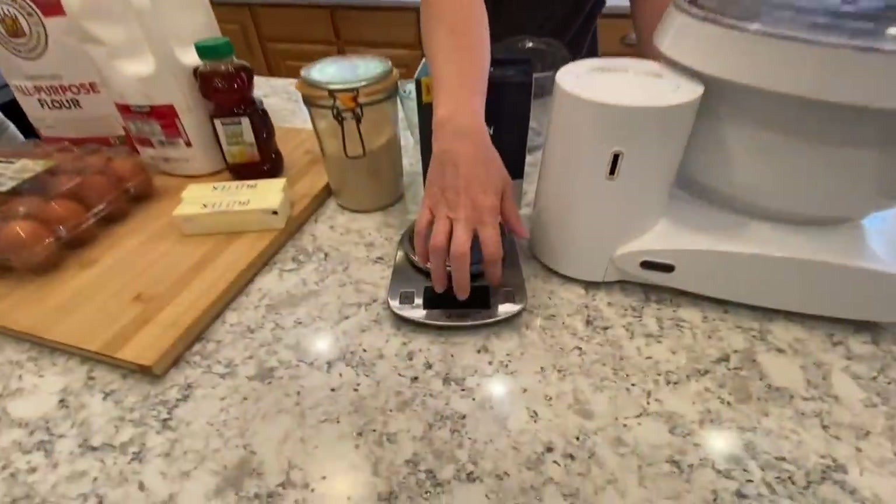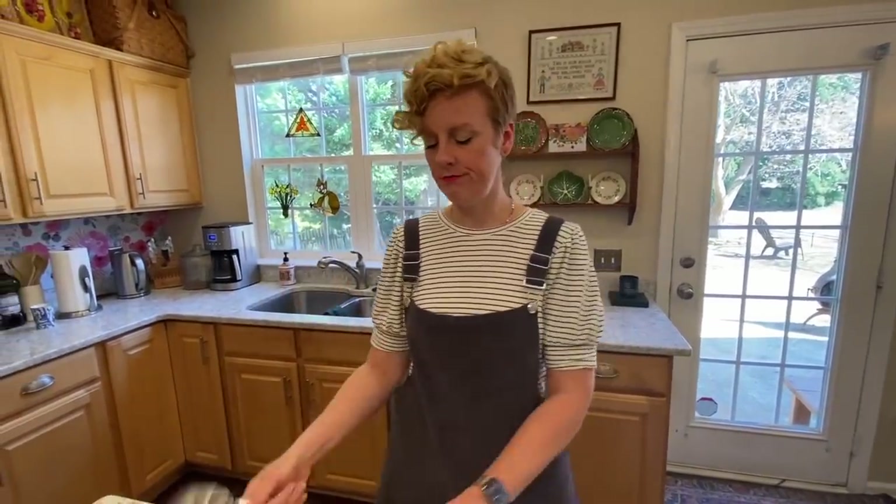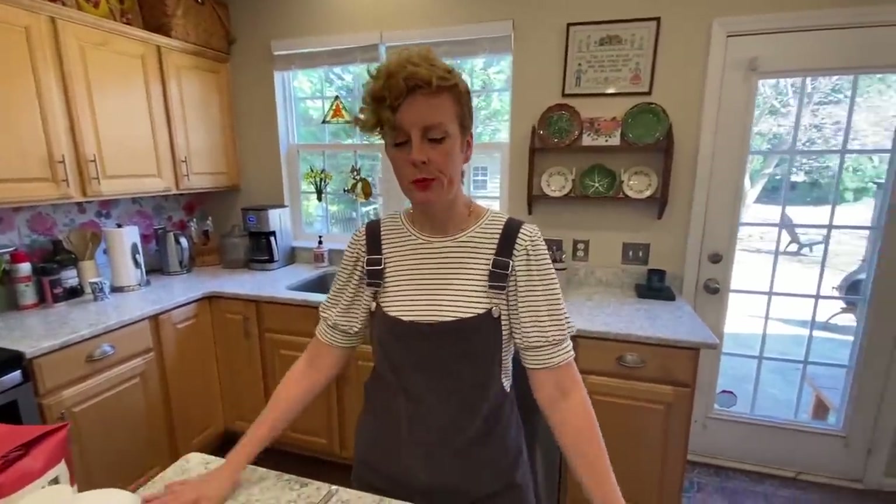Another thing that you're going to use is a kitchen scale. You don't need this, but this makes it so that you don't have one giant loaf and one tiny loaf. Because time and time again, I think I can tell how much dough when I'm separating it out, but it's really hard to. And especially if you're going to be making rolls, you can just have a consistent size roll by weighing it. Eyeballing gets harder than you think. And then you'll need liquid measuring cups. Simple as that.